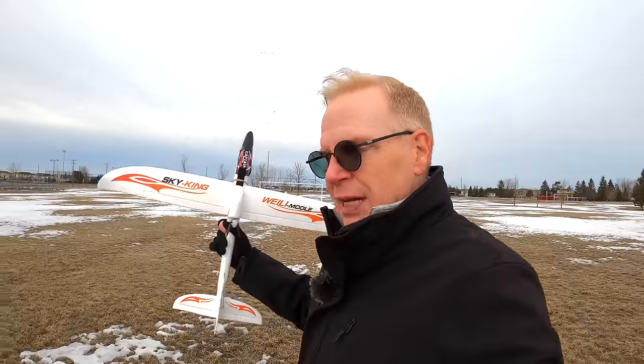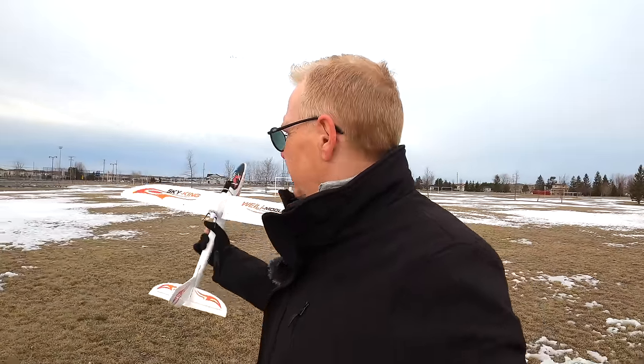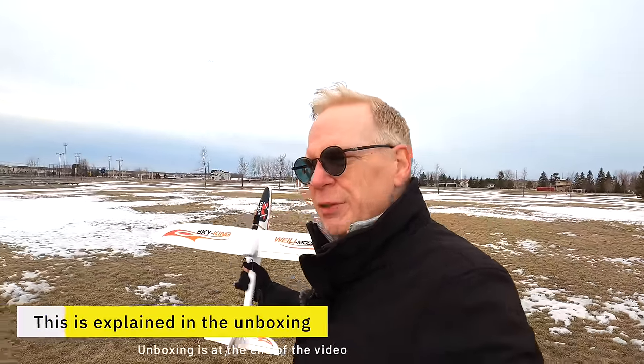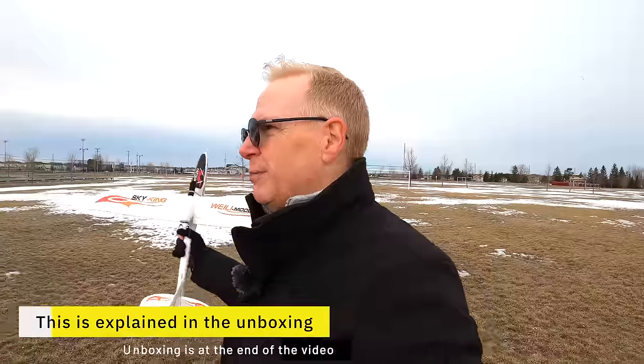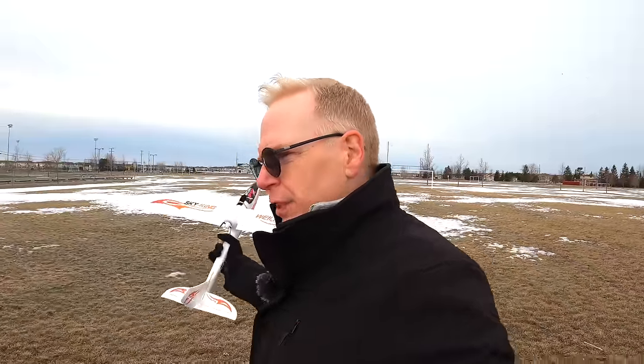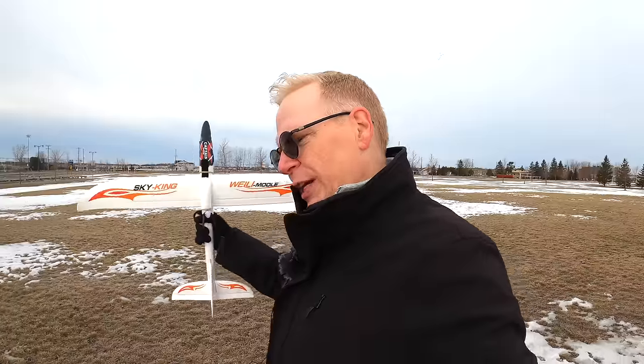It comes with a battery and it's all set to go. You can even put a camera on it if you want. If I don't destroy it on the first few flights, I'll try to put a camera on it and get some footage. At the end of this video there's also an unboxing where I'll show you everything that comes with this plane.